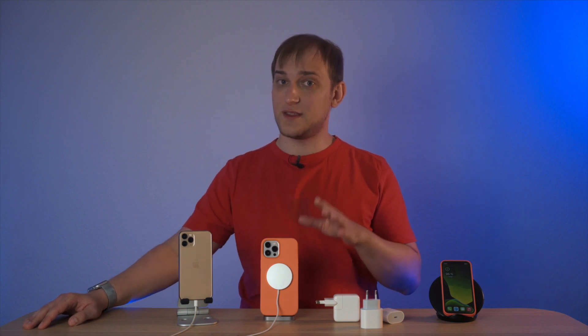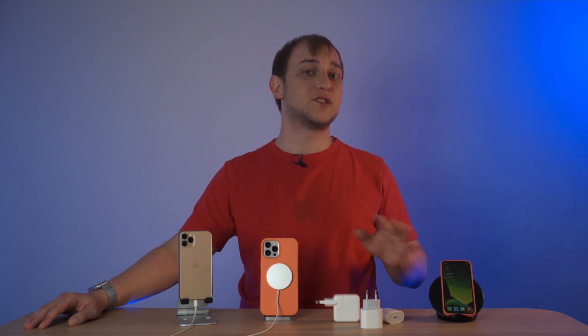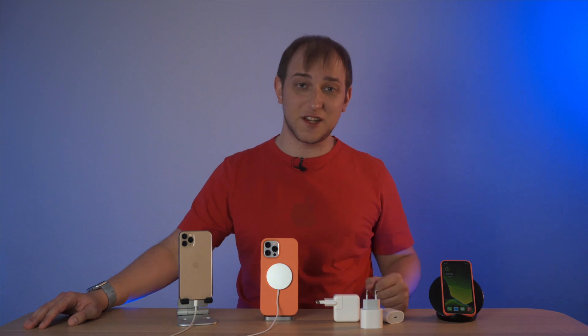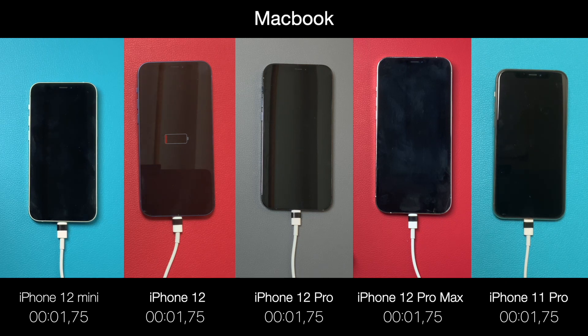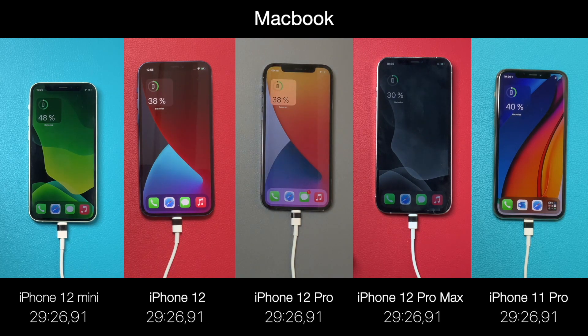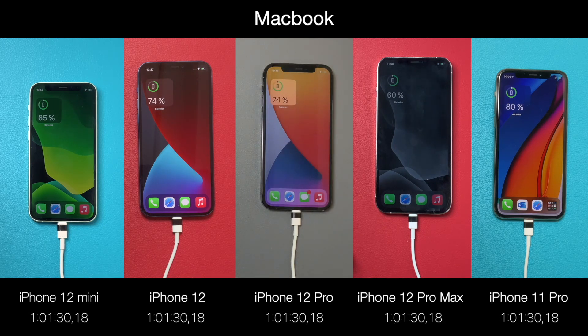There's a myth that when charging an iPhone from a MacBook it charges much faster — let's check it out. I had my MacBook 15 connected to a charger and all the iPhones were connected to it one by one. If you don't have a USB-C charger but you have a Mac, you can charge fairly fast from it, though the charging time was very close to the previous measurements.